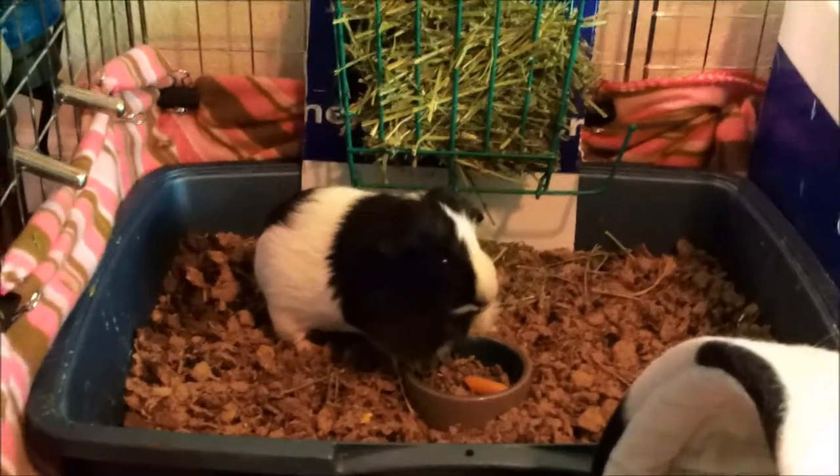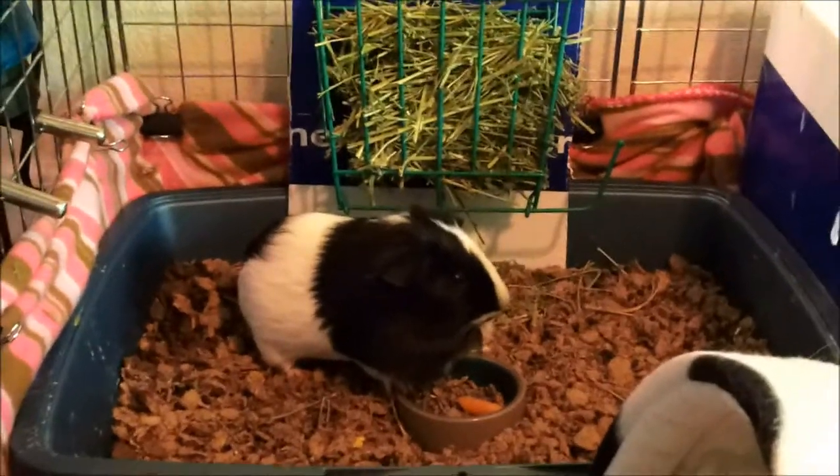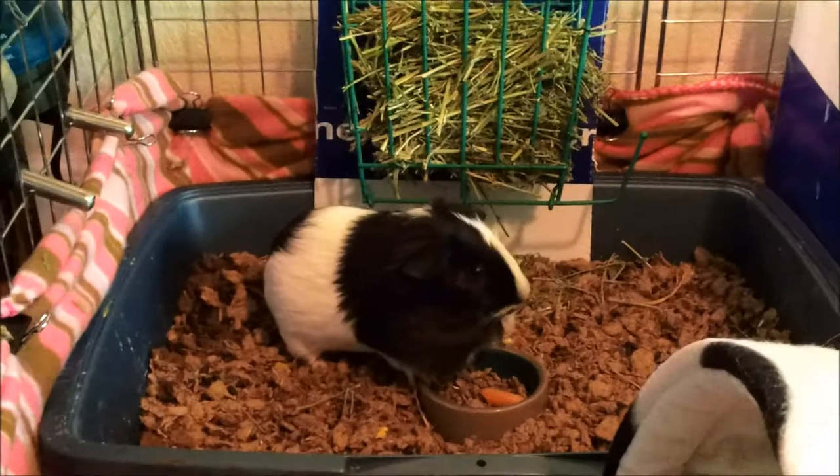Hi guys, it's me. I'm just doing a quick video because people wanted to see the new cage layout since I made it a little bigger and took off the second level.